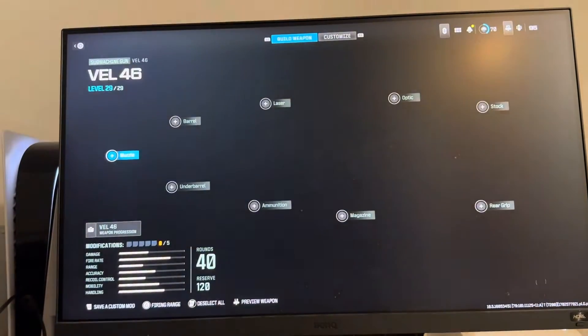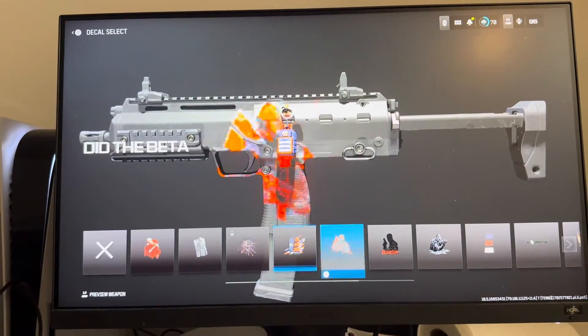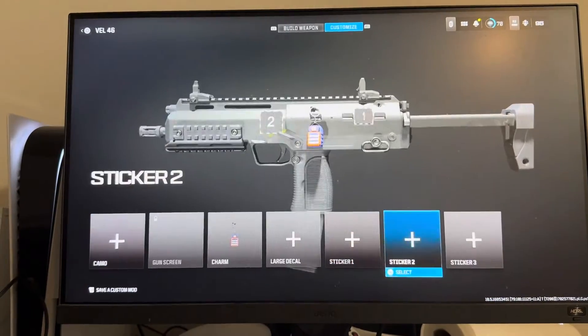Go to square, go to Gunsmith, then Customize. You guys can go to your large decals and equip them right here. You can also go to your stickers and equip your stickers right here as well.